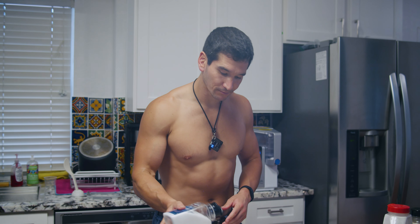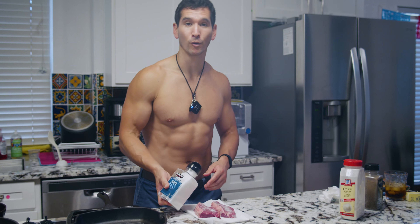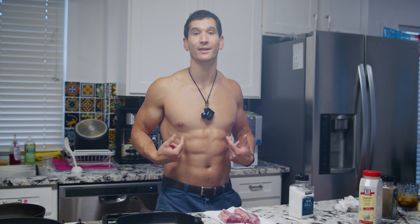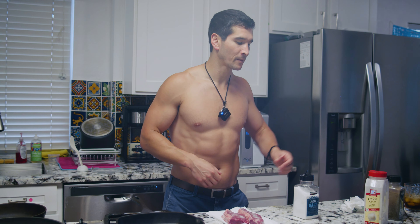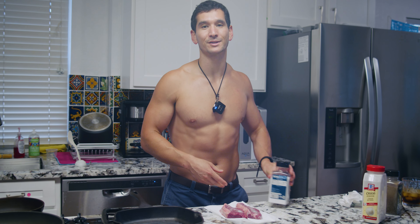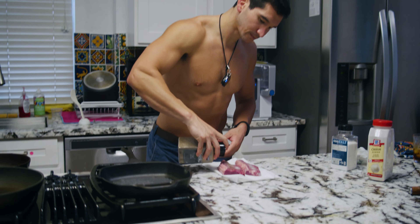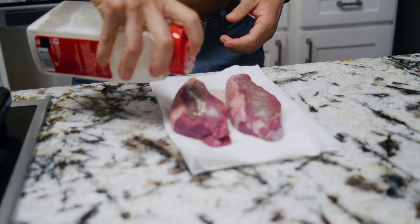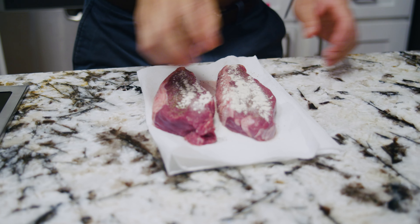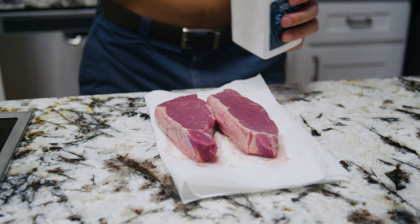Contrary to popular opinion, salt — unless you are salt sensitive — is actually very good for athletic performance, which in turn is very good for a resting metabolic rate that is through the moon. That's why I can look like this without counting calories, going hungry year round, eating delicious food all the time, because I have a high resting metabolic rate. What enables that in part is getting my sodium, which lets my muscles fire at high intensity when I'm in the gym. So we put our salt on one side, then a little bit of pepper, then a little bit of onion powder. Then we're going to flip it and do the same on side number two.